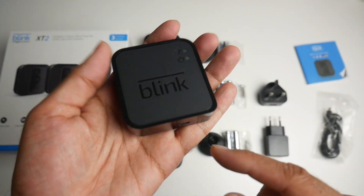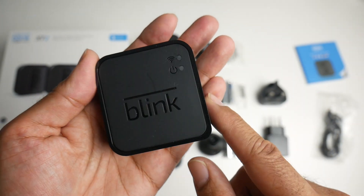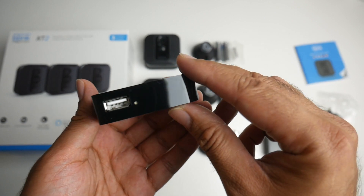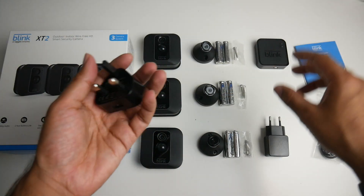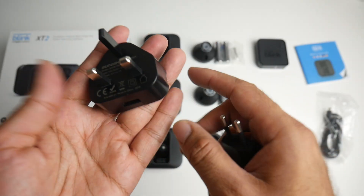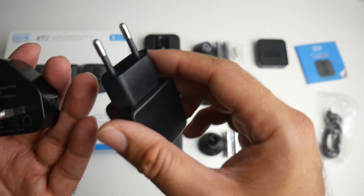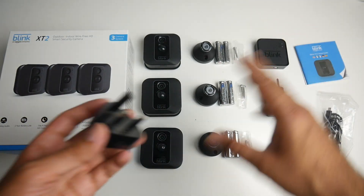The sync module is just a small box with a USB charger. On the top you have a power light and a Wi-Fi light to let you know your connection status. On the side there is a single USB as well. It comes with a UK adapter and a European adapter — USB adapters, standard 5 watts, 1 amp, so a very low powered system.